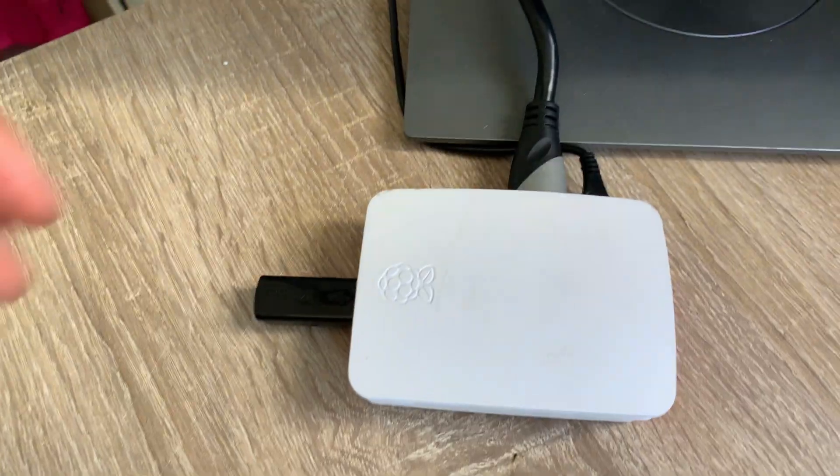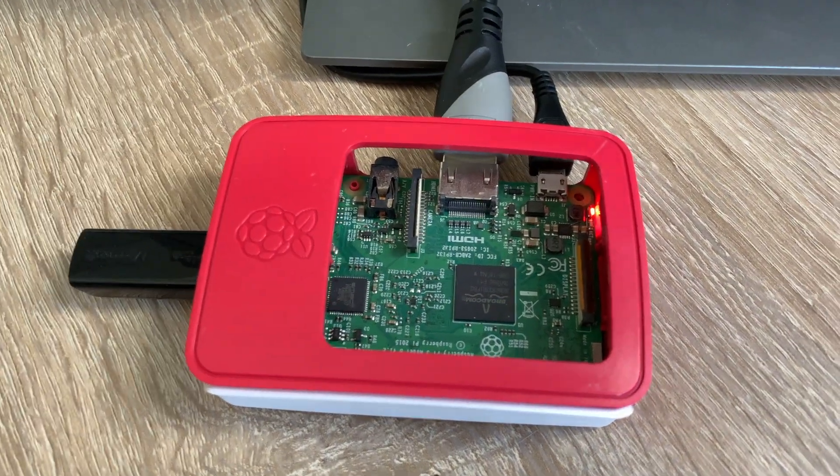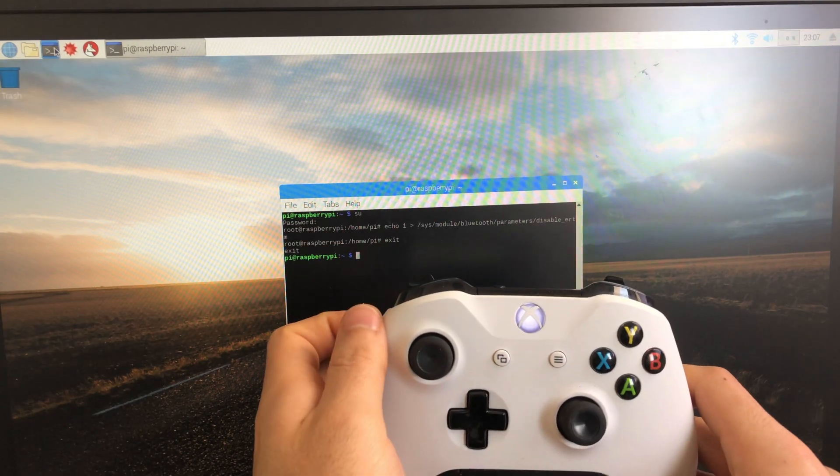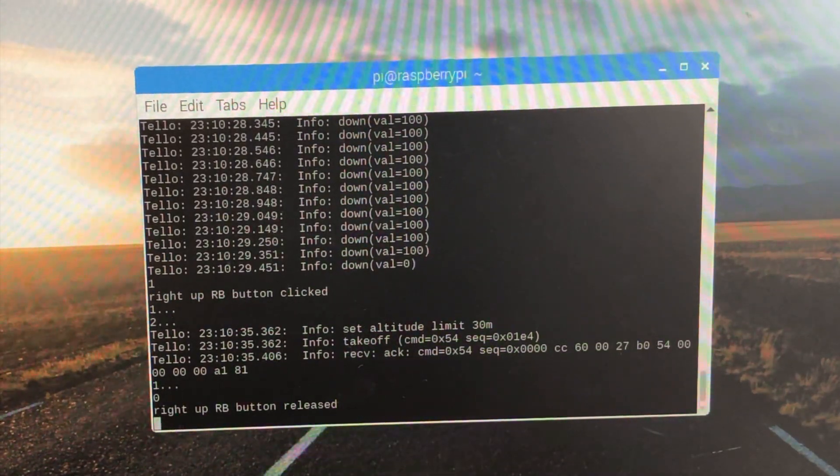The big secret is we have a Raspberry Pi that sits between the drone and the Xbox controller. The Raspberry Pi connects to the drone using Wi-Fi and connects to the Xbox controller using Bluetooth. And this is how it looks on the Raspberry Pi side.